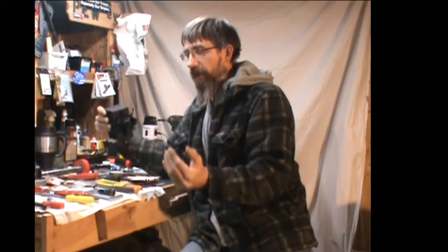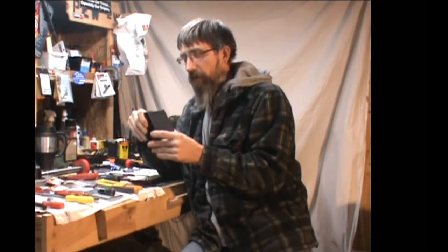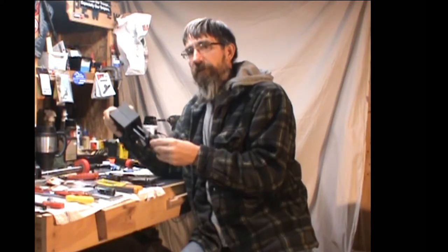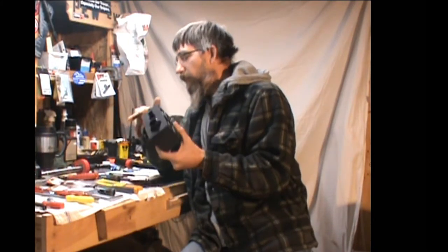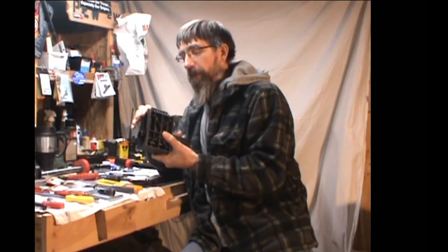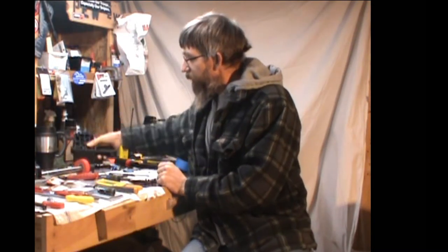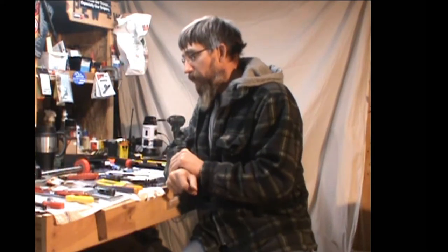What you need is what they call an extension rod. Geissele seems to make a good one; Real Avid makes one that's less expensive — though remember you get what you pay for. If you have a tough barrel nut to crack, this clam shell would not be the tool I'd reach for. I'd reach for the extension rod that locks right into the barrel lugs — that guarantees you won't deform your upper receiver.